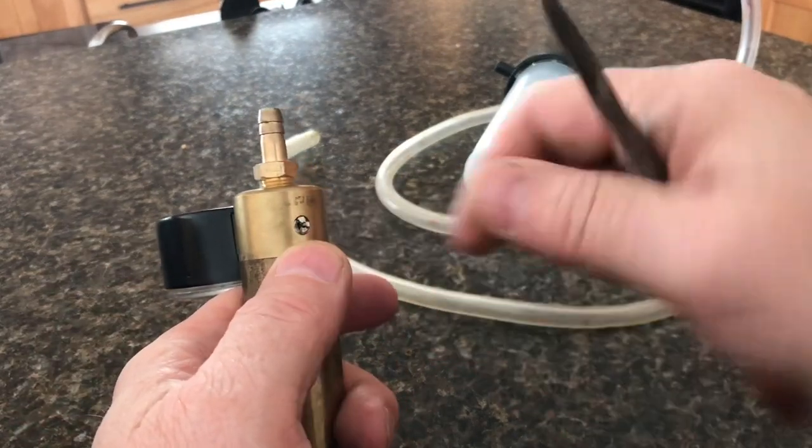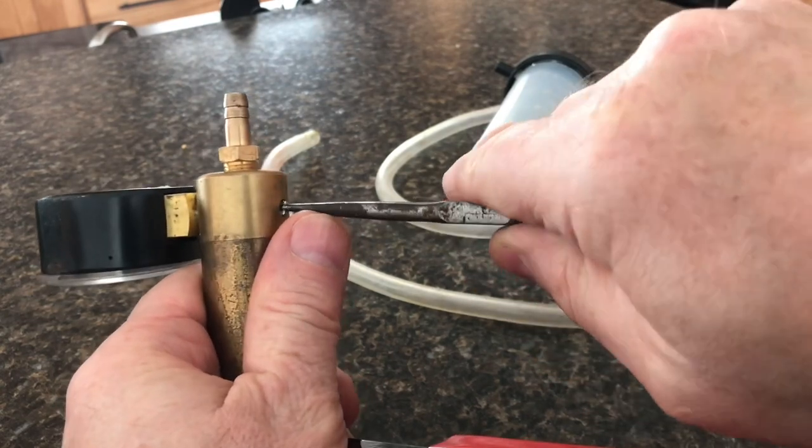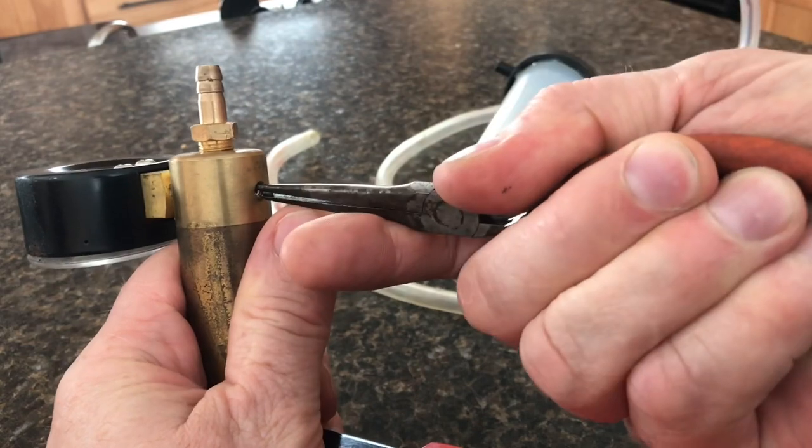The Schrader valve needs to be tightened up. They make a special tool that you can get in there, or a thin pair of pliers, and you can tighten it up.